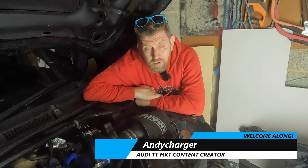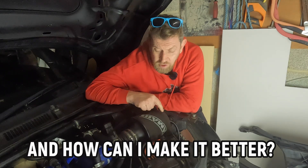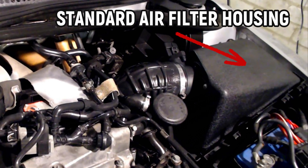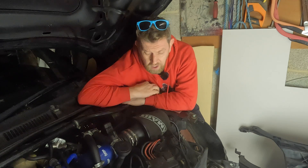Hi all, Andy here and welcome back to the channel. So the cone filter - what is it doing and why is it not on the original Audi TT Mark 1? Well, if you own an original OEM Mark 1, there's normally a square air box right here that contains an air filter. That air filter is doing an adequate job for the car, but some believe it is restricting the airflow slightly. By removing it and fitting this performance air filter, you're going to get more air to the turbo intake pipe. These cone filters are available from between £50 and £150 from different manufacturers and also in different lengths. This one is made by Ram Air and was already on the car when I bought it.